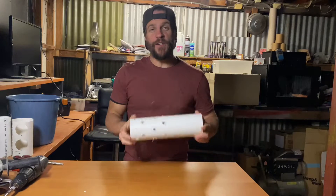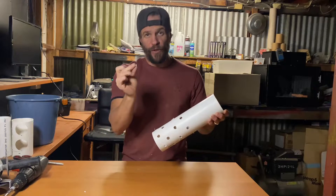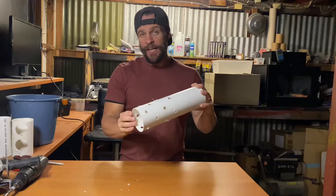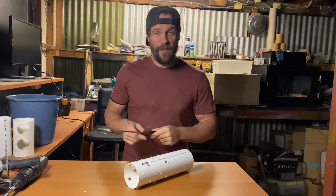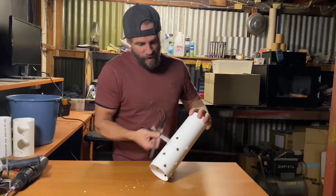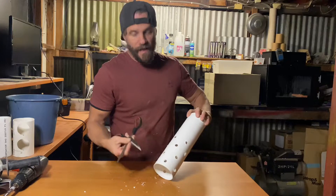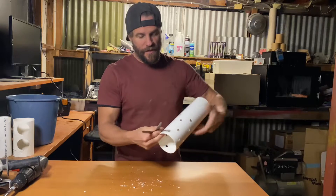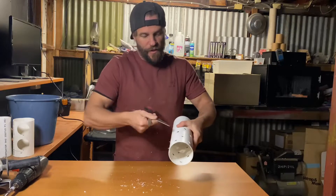Now that we've got our section of media guard all drilled out, it's time to go ahead and remove all of the swarf or loose plastic that has been caused by the drill. We don't want any of that fine plastic ending up in the system and in the fish's mouth, so it's a good idea to clean it off. In order to do that, I just grab the edge of a pair of scissors and scrape it over the top of the PVC pipe to clean off all the swarf.